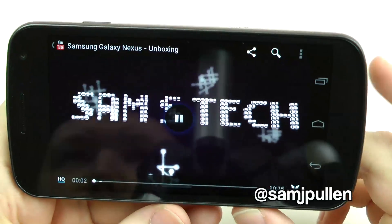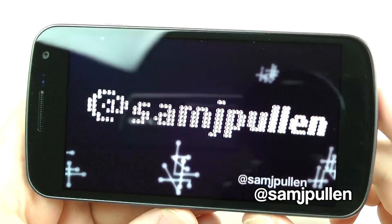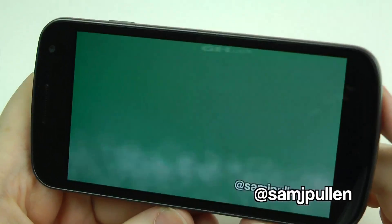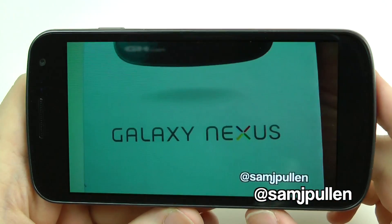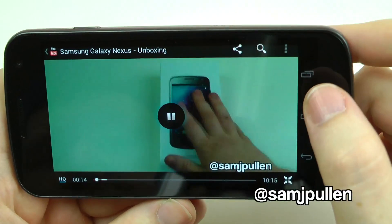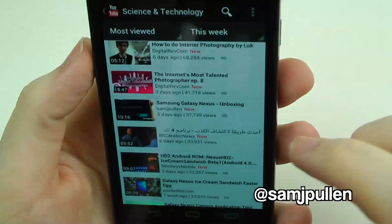Now watch those buttons — they disappear and it gives you the full widescreen experience. It's quite something — we'll go back from that.